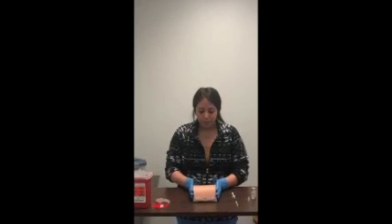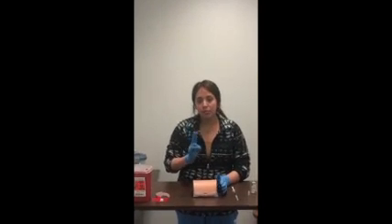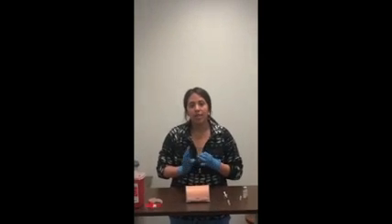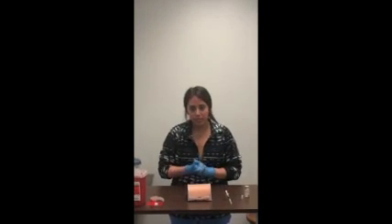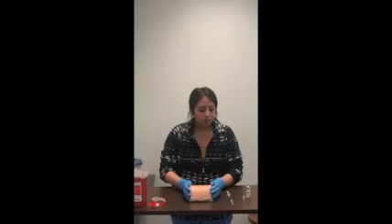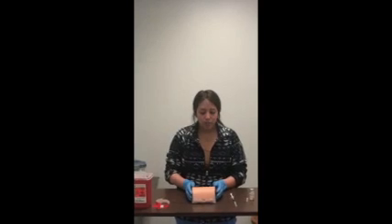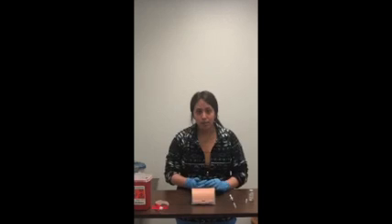After this, I will use two identifiers before administering the medication, which would be their name and date of birth, making sure it all matches. After that, I will check the appropriate lab values before administering heparin.